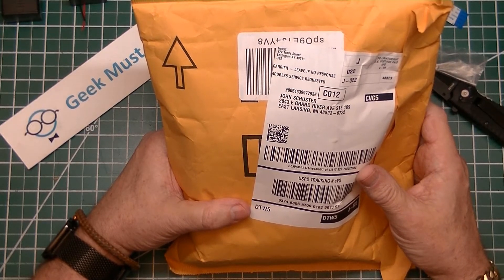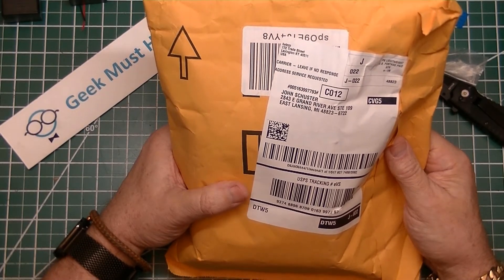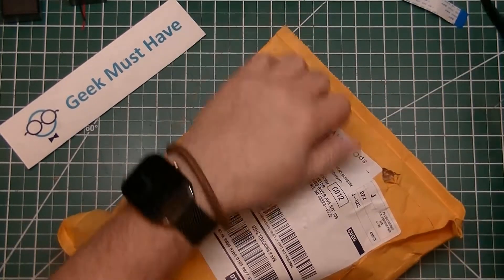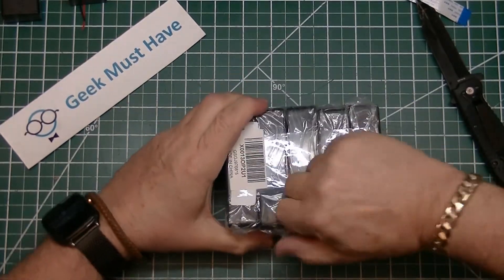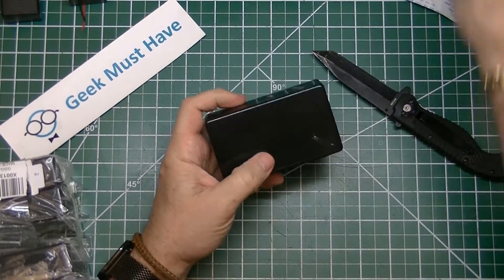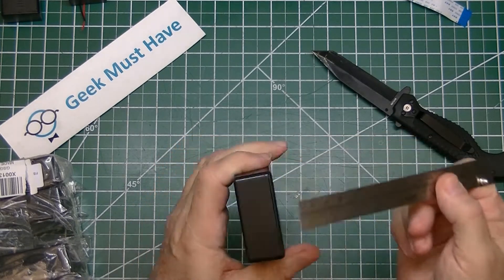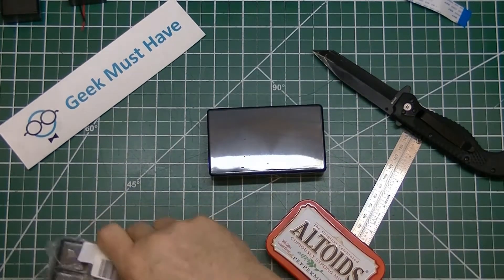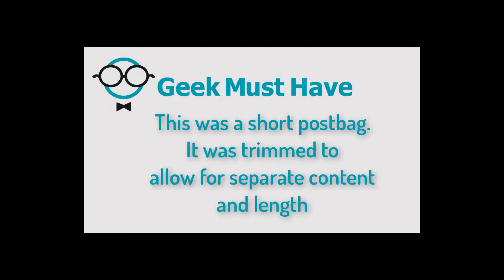The next package comes from Lexington, Kentucky — usually packages from there come from Woot. I'm not sure what would be in this but this isn't a Woot package at all. These are project cases, roughly 100 millimeters by 60 millimeters by 25 millimeters. It's good to have project boxes of this size — there are five identical project boxes in here. This is Geek Must Have.